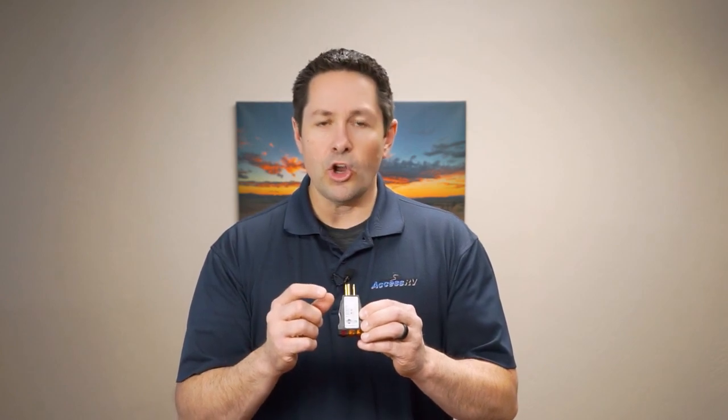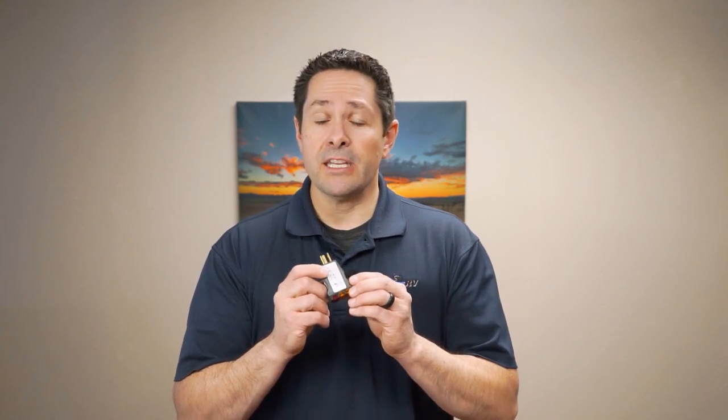Here are a couple of gadgets we use in the service department at Access RV. The first is an outlet tester with a series of lights — you plug it into an outlet and it tells you if you have correct polarity or an open ground. It's not something every RV owner needs, and if you have a multimeter you can do the same thing. This is just a quicker way for technicians to check every outlet in an RV before sending it down the road.